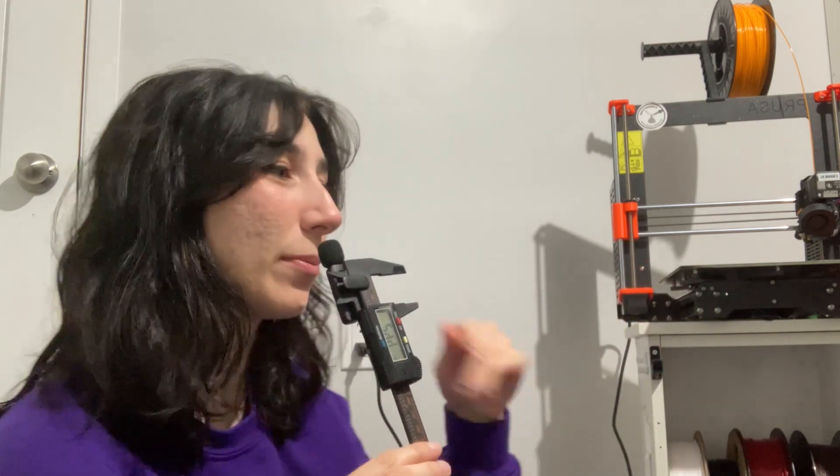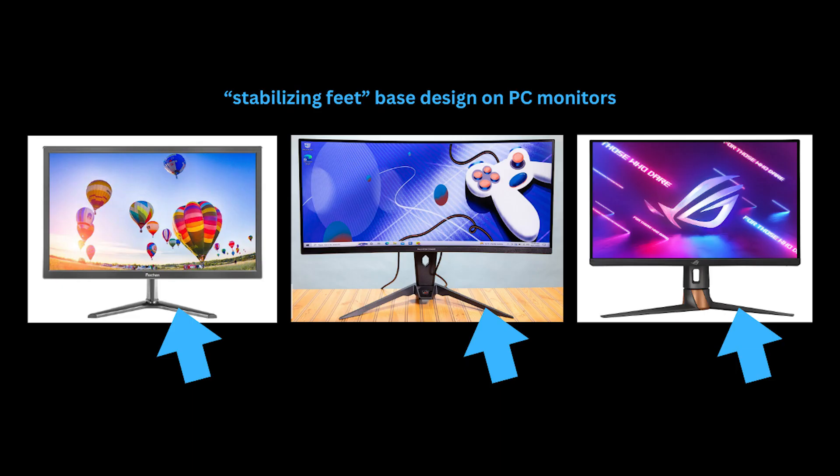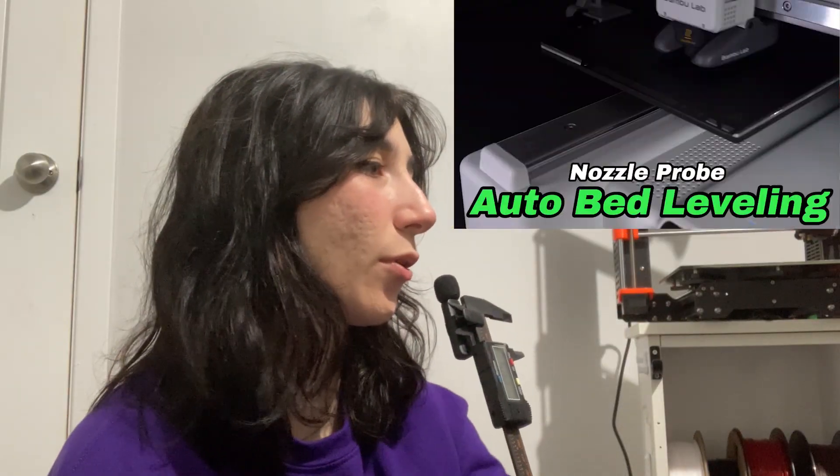I wonder if you're going to have to bolt it to a table so that it doesn't fall over, considering gravity and how if you have one spool at the very top it could topple. Actually, I take that back — I think the stand will be fine thanks to these stabilizing feet, which look similar to those on PC monitors and TV stands, which are also top-heavy pieces of equipment.